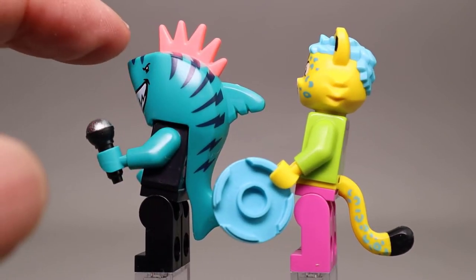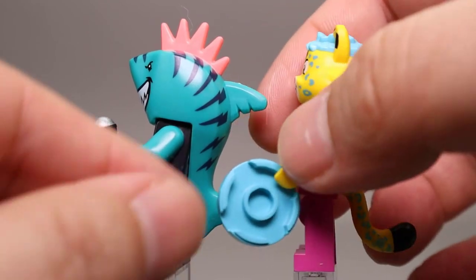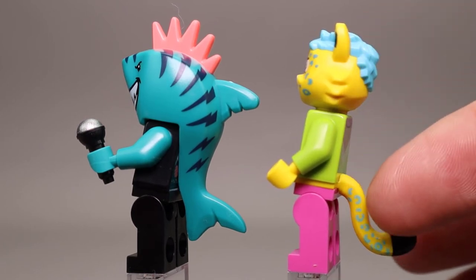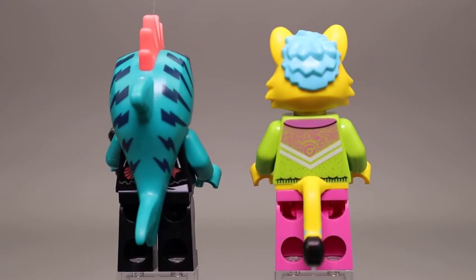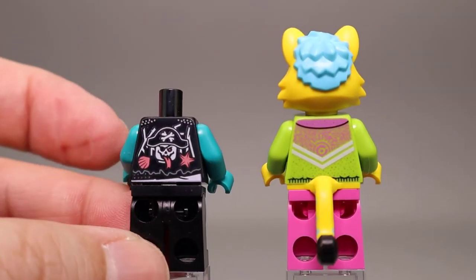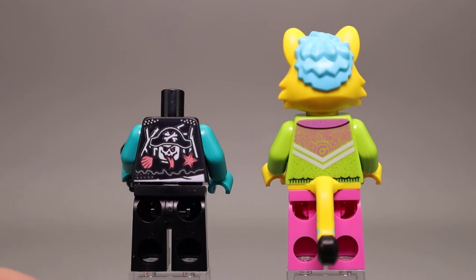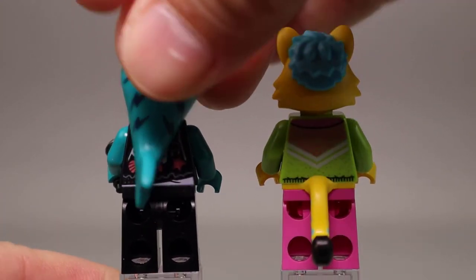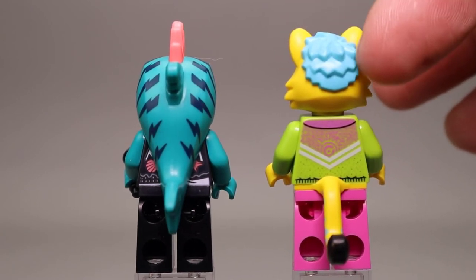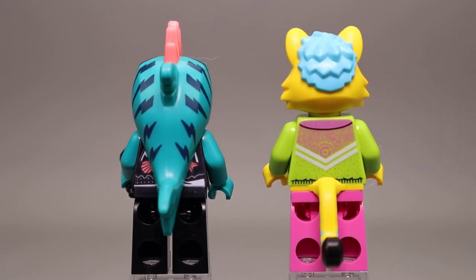You can see the shark has good printing all the way down the sides, giving a great look at that coral colored mohawk. The cheetah's tail is in yellow which matches up really nicely and has the blue cheetah pattern. The shark has good printing on the back with a pirate print featuring seashells, a starfish, and a pink tongue. The shark head fits very snugly onto the minifigure body. You can also see the back of the cheetah's teal hair and more printing on the back of his light green jacket.